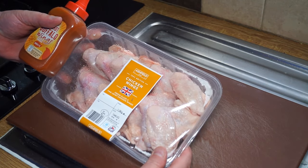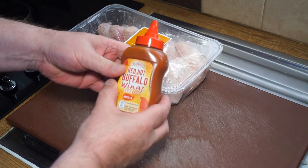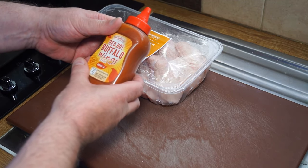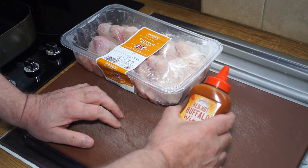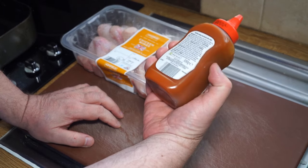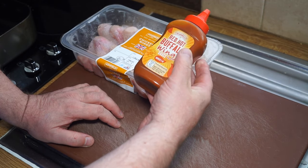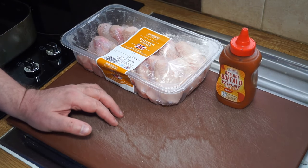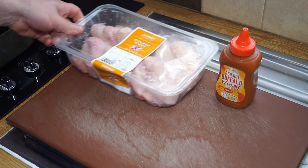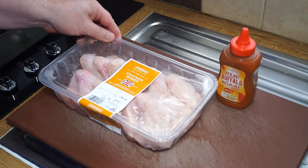I've got a kilo of chicken wings and some buffalo wing sauce — the Bram Wells brand — that I picked up in Aldi. I'm going to give that a try. The other apology I have to make is that it's a bit windy for my barbecue.